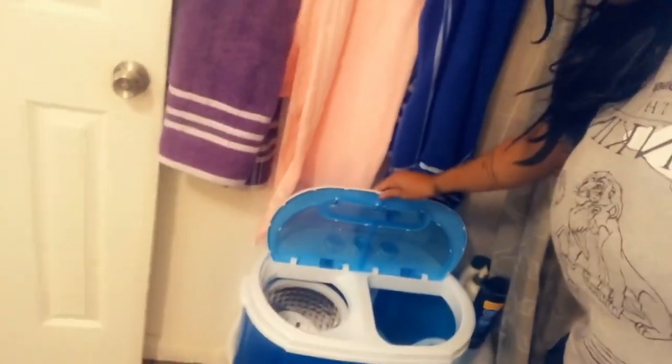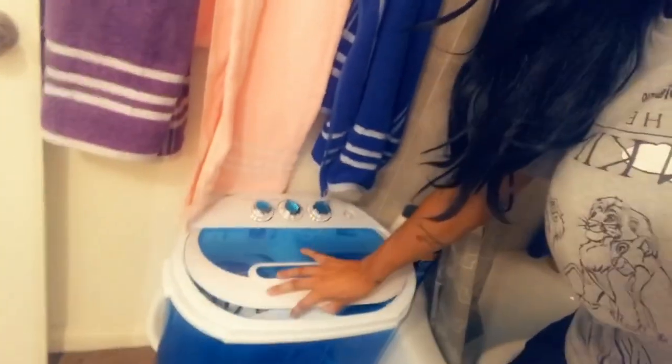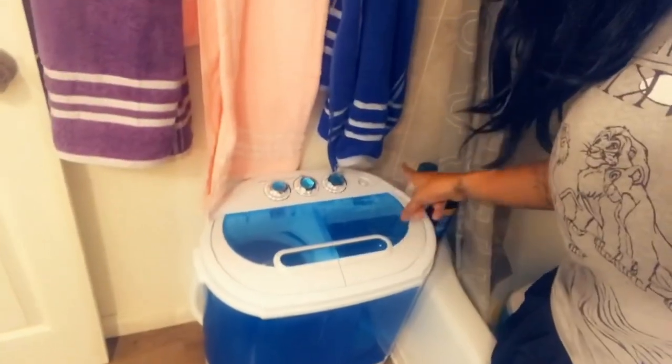Hey, what's up guys, Dasari here. Today I'm going to be showing you guys how to use this new washer and dryer. I just ordered it off of Amazon, so I'm going to be doing a couple loads — probably like two loads. I'm going to wash very few things because I want to see how it works.